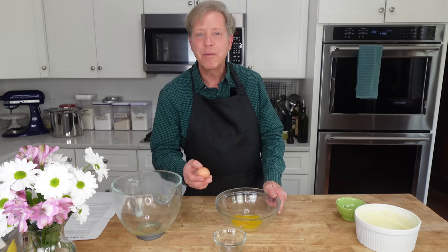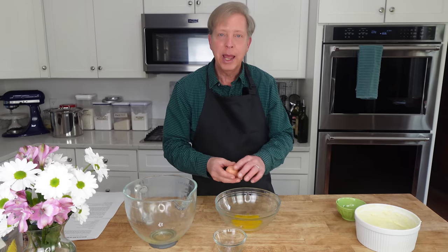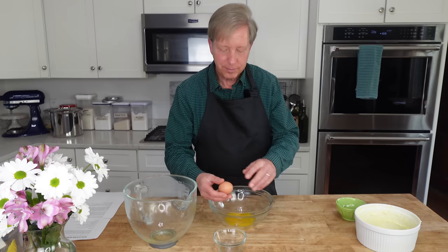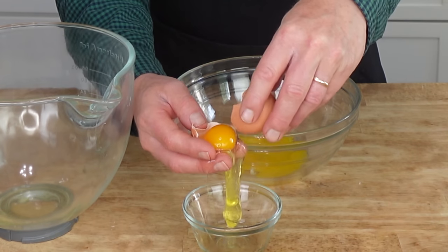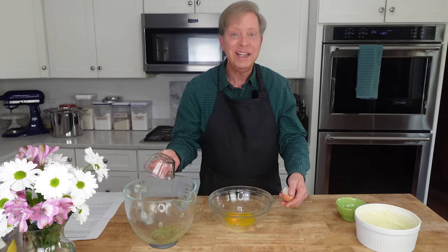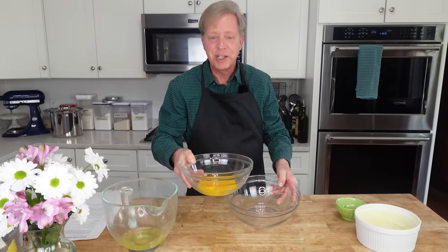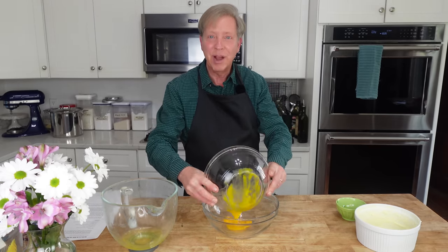Now separate four large eggs. I'm going to put the whites in a large bowl and the yolks in a medium-sized bowl. I like to do it this way just in case one of the yolks breaks — I put the white in a little bowl first. Then we need one extra egg white. I'm going to save this yolk. I'm going to shift these yolks to an even larger bowl because eventually we will be adding beaten egg whites to it.